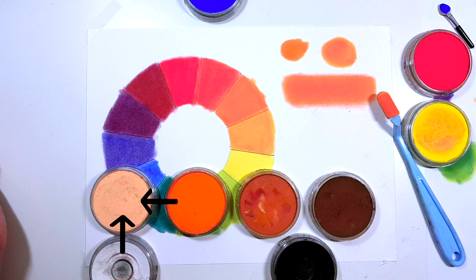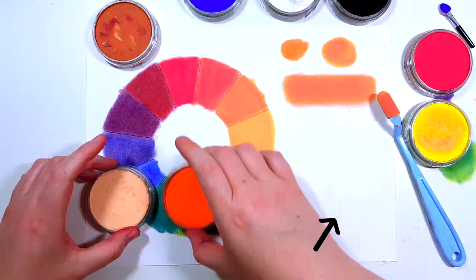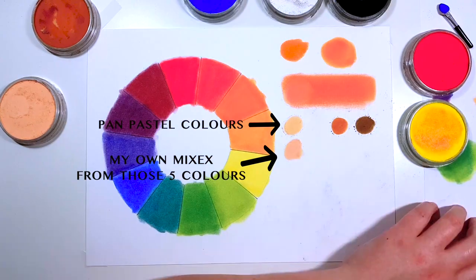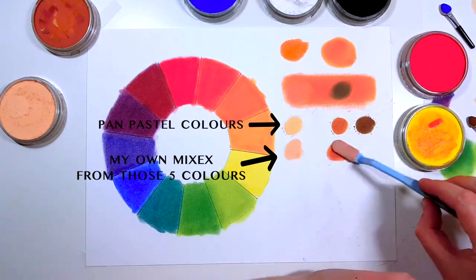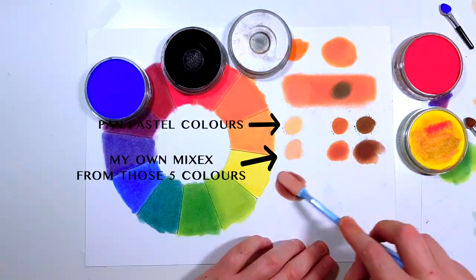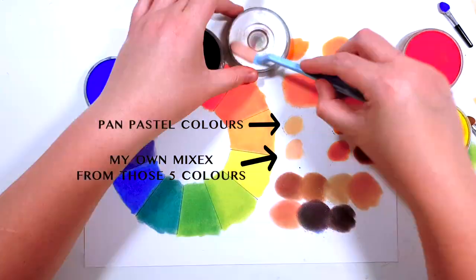To make a tint all you have to do is add some white to the base color. To make a shade all you need is some black, and to make an extra dark shade add some more black. So to easily create the entire range of colors you really only need five pans. Obviously it will be easier and quicker if you have the entire set or even 20 base colors, but you can still create beautiful artwork with just five colors.